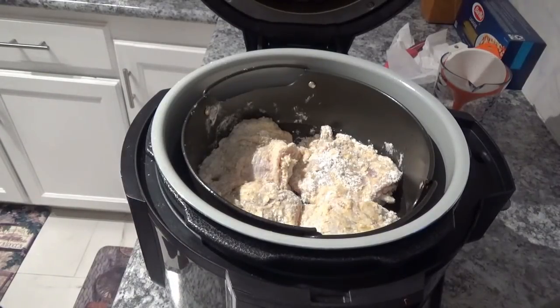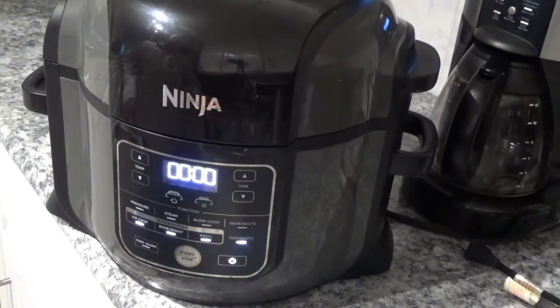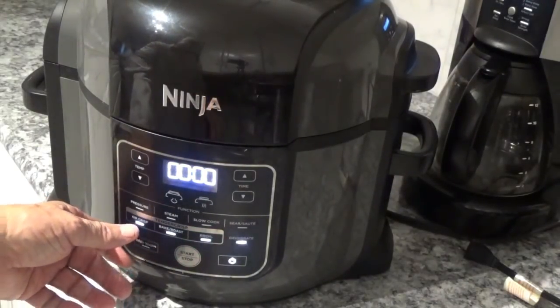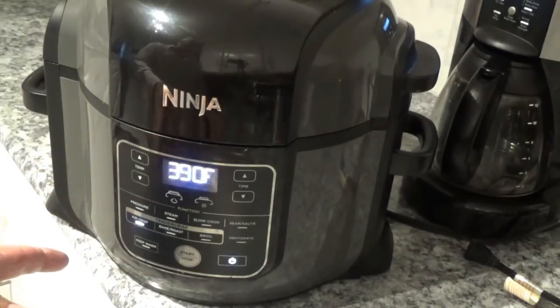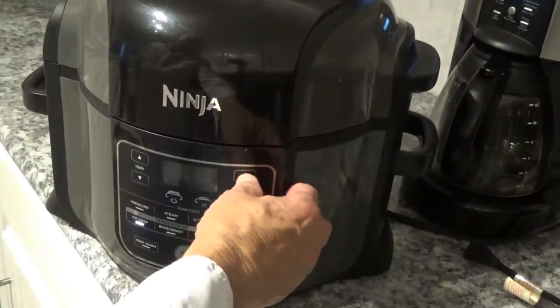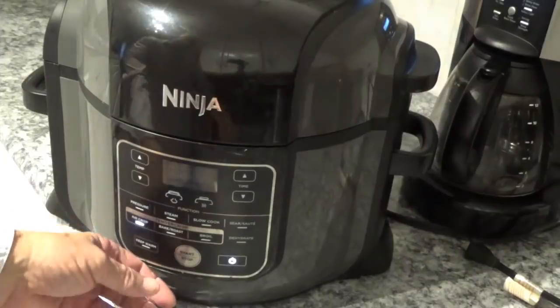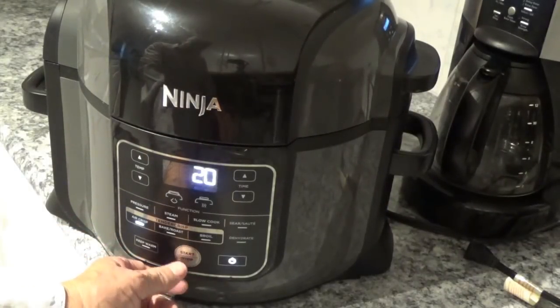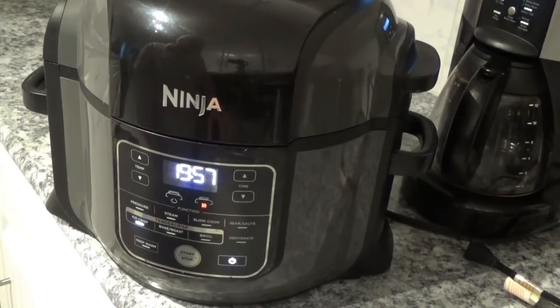Now we're going to shut the lid on the Ninja Foodi and turn on the power. We'll hit air crisp — it says 390, I think we'll leave it on 390. I'll hit 20 minutes on it. Of course we'll check on it periodically with a thermometer to make sure what it's doing. Then we'll hit the start button and there it goes. While that's cooking we'll start doing something else and be back in a few minutes.